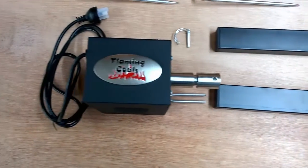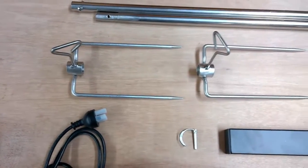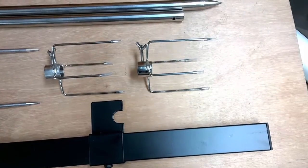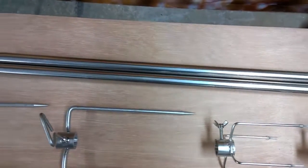The Australian designers at Flaming Coles have designed and tested this spit in Australia for use by Australians. The DIY kits are well priced and you would be hard pressed to find this kind of quality in this price range. With a 2 year warranty, you can't go wrong.